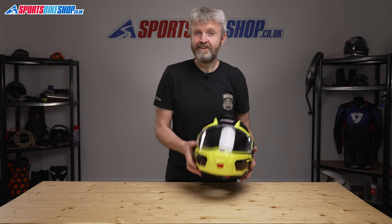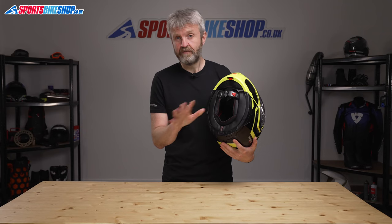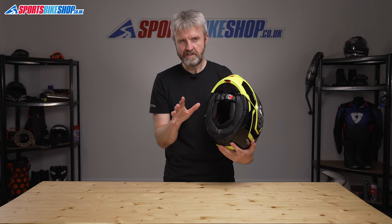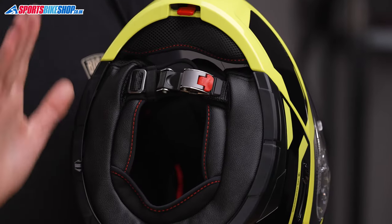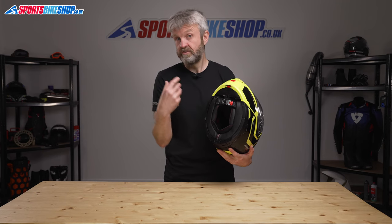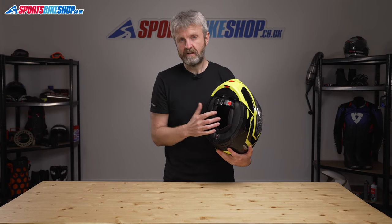Moving to the inside, the interiors of Nolan's helmets are always very pleasant, and this one is no different. The comfort lining is very comfy and it's covered with a soft material that makes longer rides a pleasure. It's removable and it all comes out in one piece, and it's also easy to get to the sections that sit at the temples if you need to trim some foam away to accommodate spectacle arms.